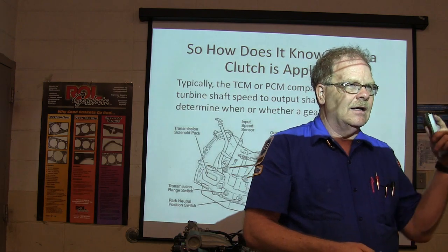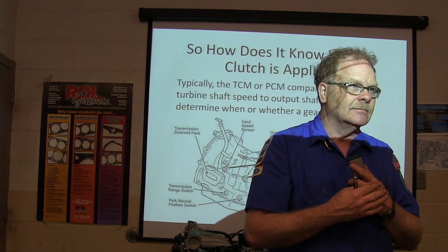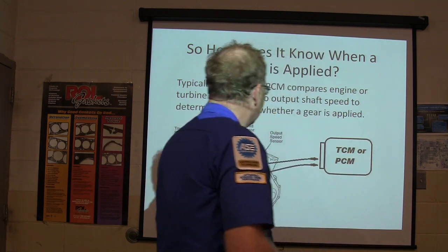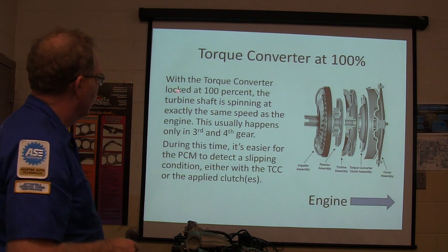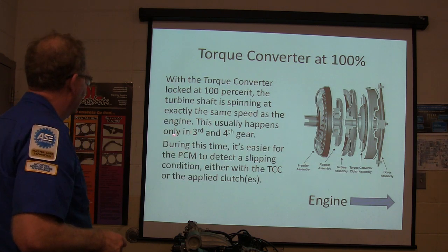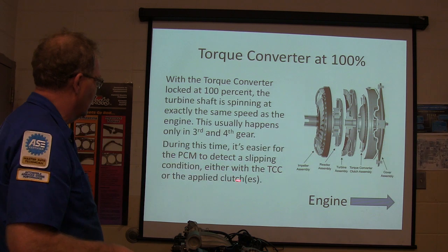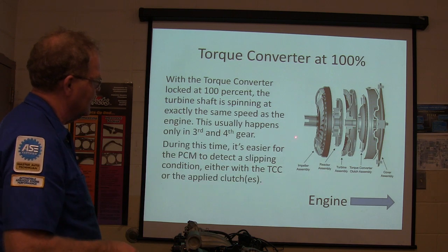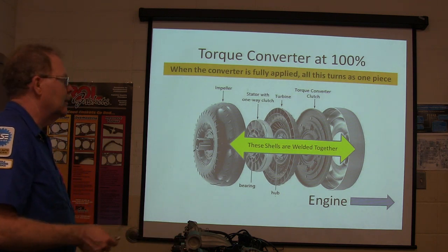The engine speed and the turbine speed are not always going to be the same, unless the torque converter is locked up. If the torque converter is at full lock-up, 100%, the engine speed and the turbine speed will be the same — and that usually happens only in third and fourth gear. During that time it's easier for the PCM to detect a slipping condition, whether with the torque converter or applied clutching.